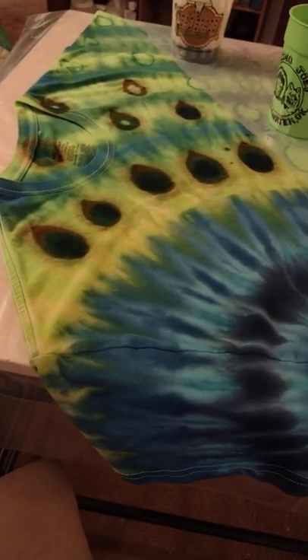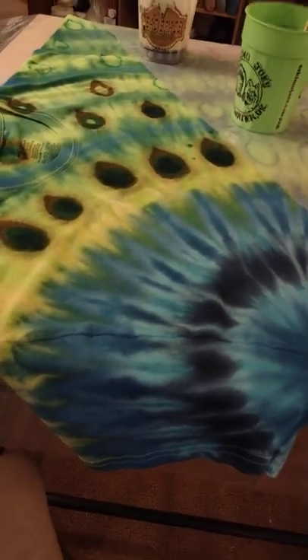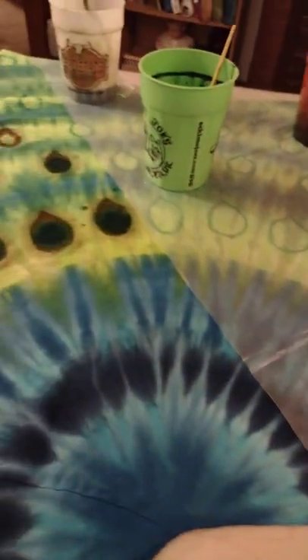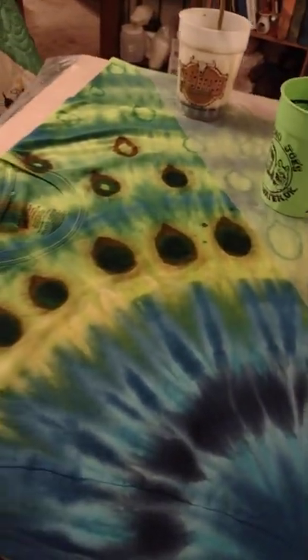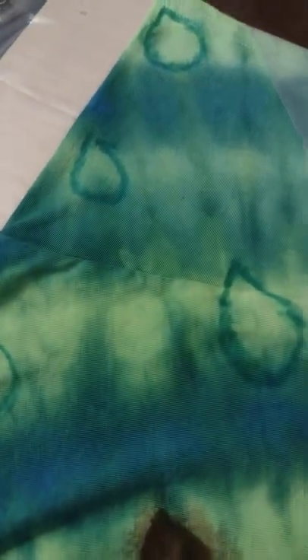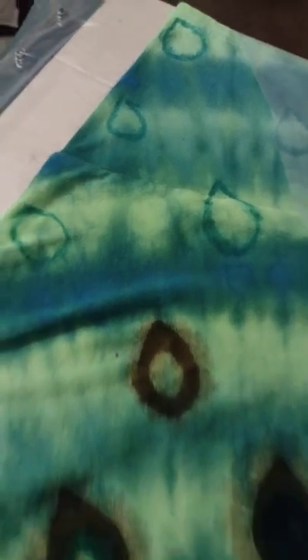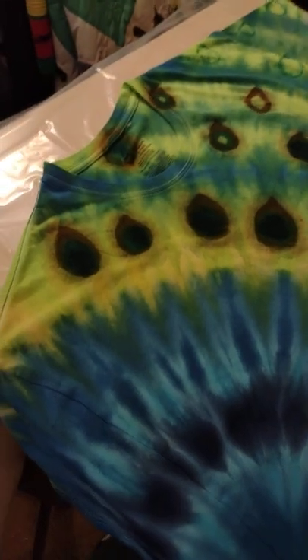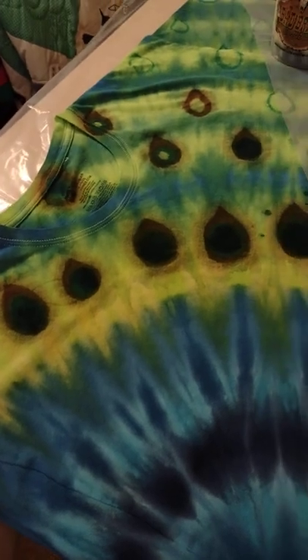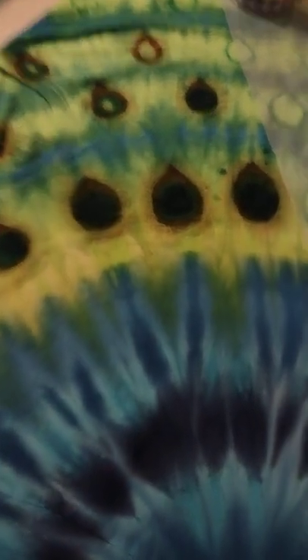Good morning tie-dye family. I thought you might be interested in what I'm doing. This t-shirt that I have laying on the dye table, I dyed earlier this week. Last night, I drew what I call peacock eyes on with a washable marker. Today, I am using thickened dye to paint on the peacock eye.